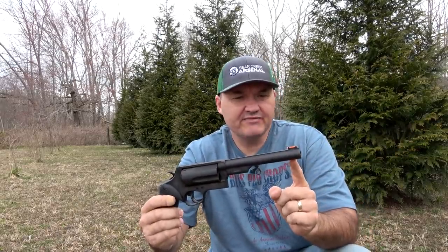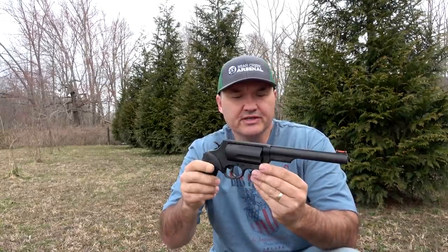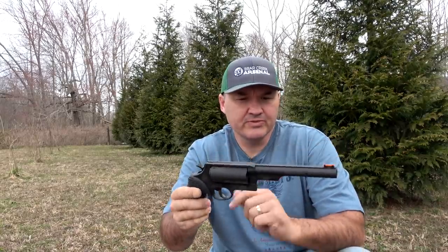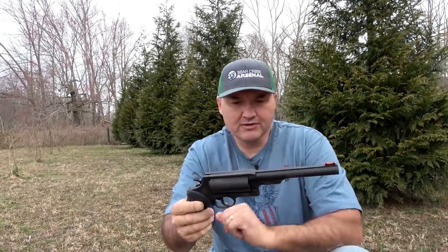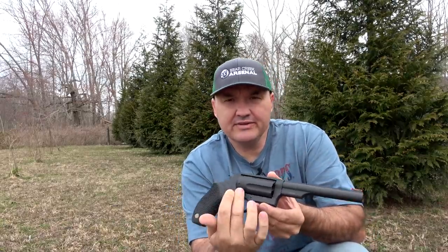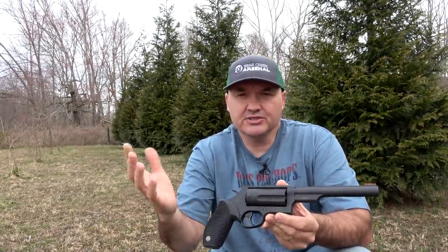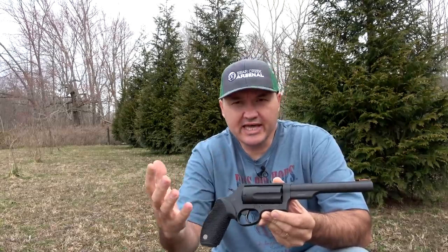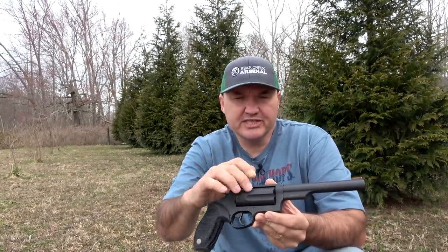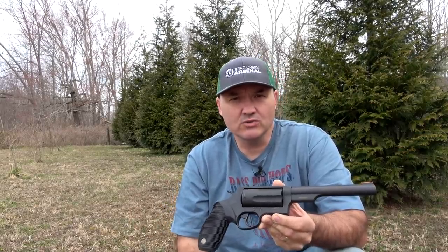This one has a six and a half inch barrel, so it's a longer barreled version than most of the Judges I've seen on the market. Most of them have that short barrel. This is actually a Magnum Judge, meaning it'll accept three inch .410 shot shells. The standard Judge shoots two and a half inch shot shells, but this Magnum model can shoot either the three inch or two and a half inch — and of course you can still shoot your .45 Colt in it too.